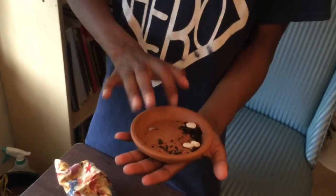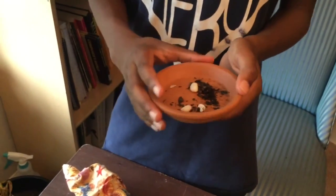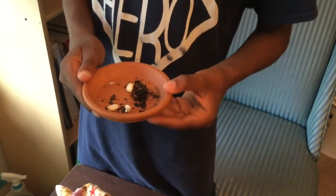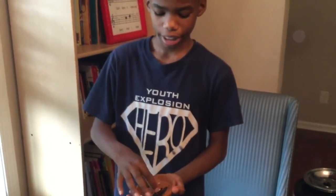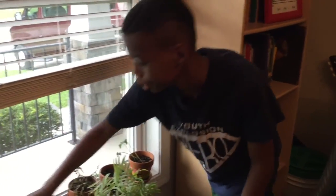Now here is the next one — this one is with the pavement. This is actually clay and a little bit of dirt, but it's not growing because there is just not much dirt there, and that's why.